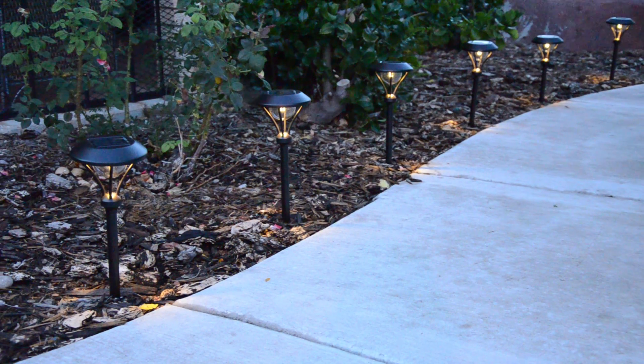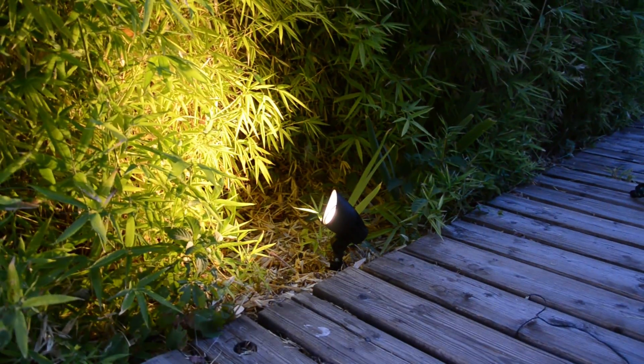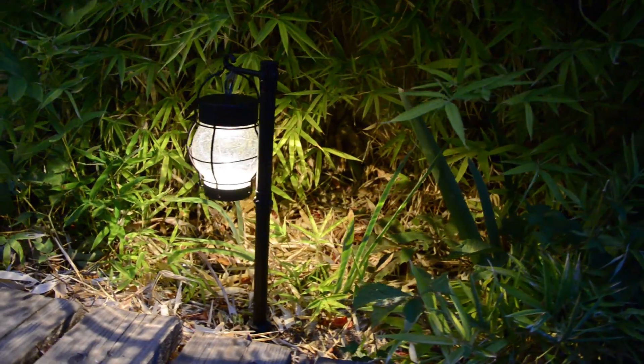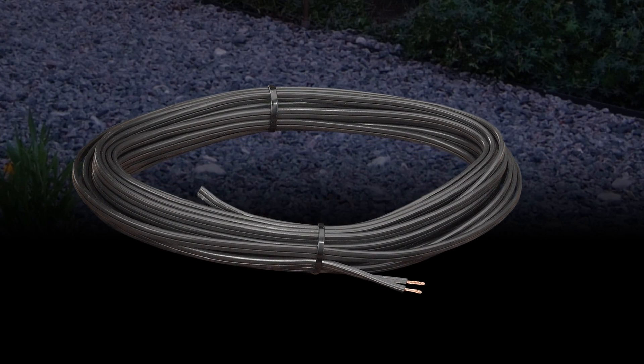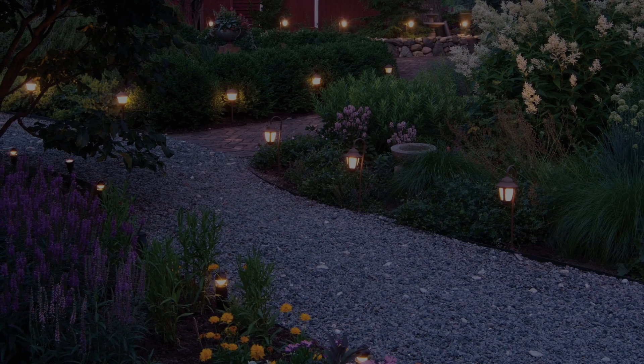Landscape lighting can make your outdoor environment a magical place, and now with the use of the new LED lighting fixtures you can do it more efficiently and with smaller, less expensive transformers and wire. The new LED fixtures use less electricity than the older incandescent and halogen fixtures. Because of the smaller wattages required, you can use much smaller and less expensive landscape wire. Landscape lighting systems that once used 300 watts of power now use as little as 60 watts with the same results.